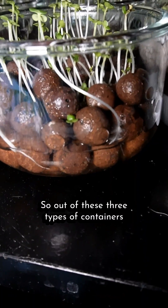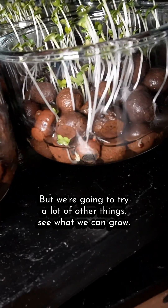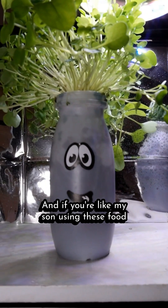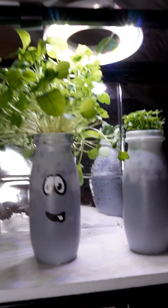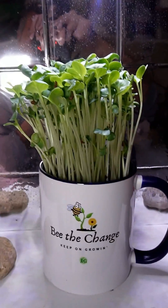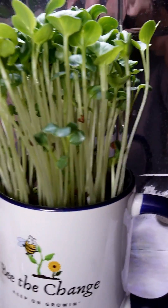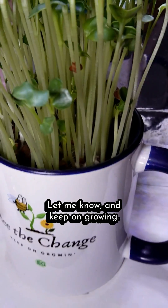Out of these three types of containers so far, I'm really liking the glass. But we're going to try a lot of other things and see what we can grow. And if you're like my son using food containers — some of them are thin, you can see right through them, and you know exactly how much water is in there. With my cup I can't tell; I have to pick it up. What's your favorite so far? Let me know and keep on growing.